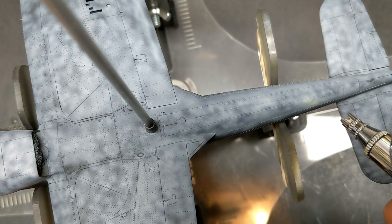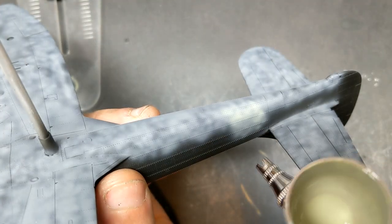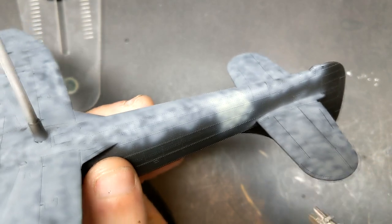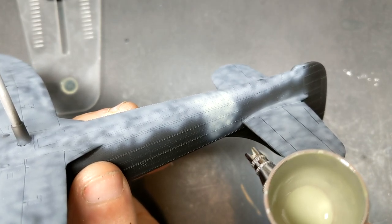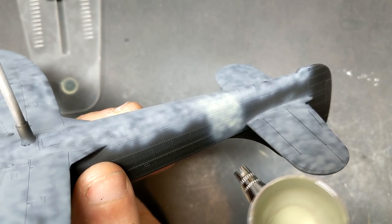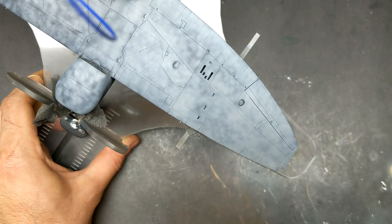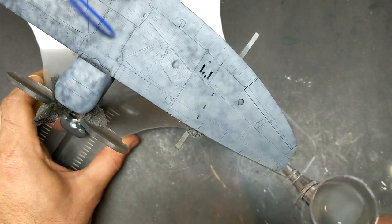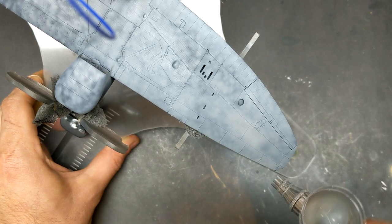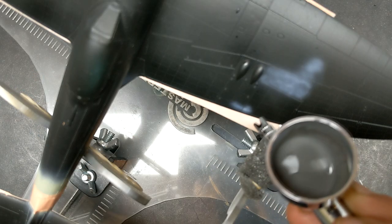Once that first layer was complete I added the sky color for the tail band. For some reason the light gray isn't showing the black basing very well, but you can see the black and gray tones already in place before the light gray filter comes down. By adding layers on top of layers I can control how weathered and beat up that's going to look.